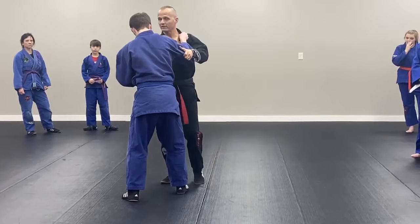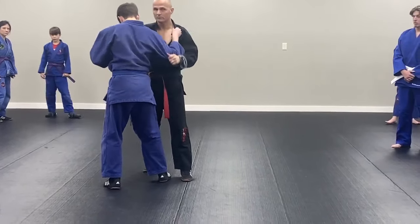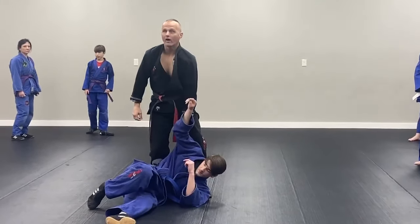I want to break his balance a little bit. Once I get his balance broken, you can see that he looks uncomfortable. This certainly works very well.